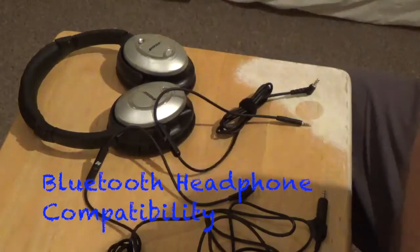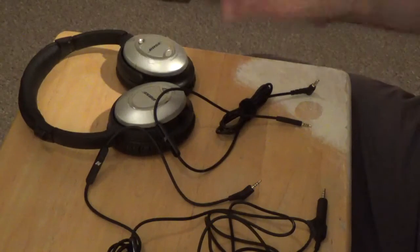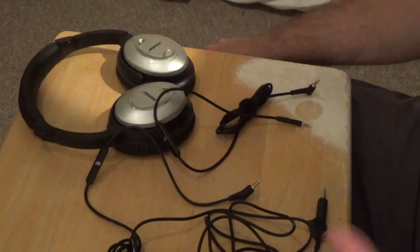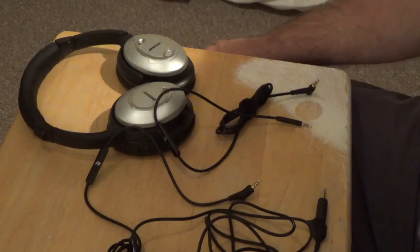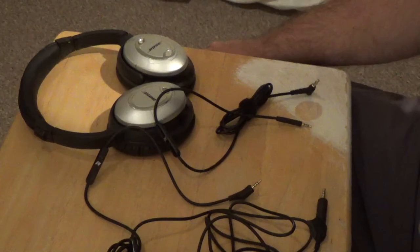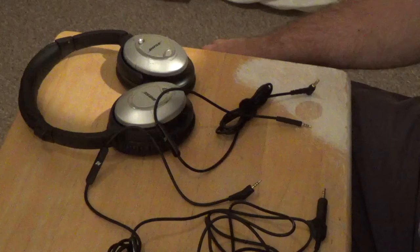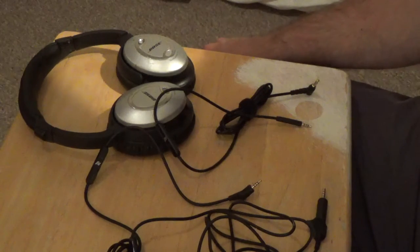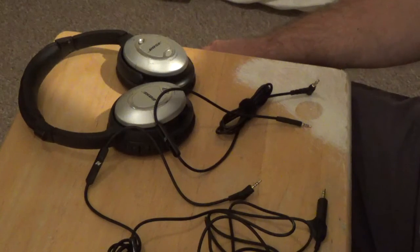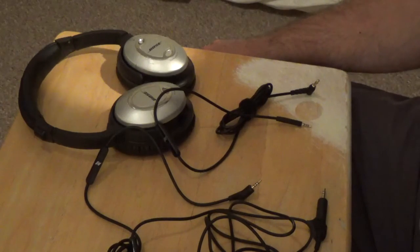Looking at Bluetooth headphones — you'll usually use Bluetooth, but if you run out of battery there's typically an option to use a cable. Because Bluetooth headphones are designed for wireless sound, a lot of the time they don't include a remote on the included cable, which usually means they probably don't adapt to the three-ring connector. Sometimes they will, sometimes they won't, and it's impossible to test every one of them.